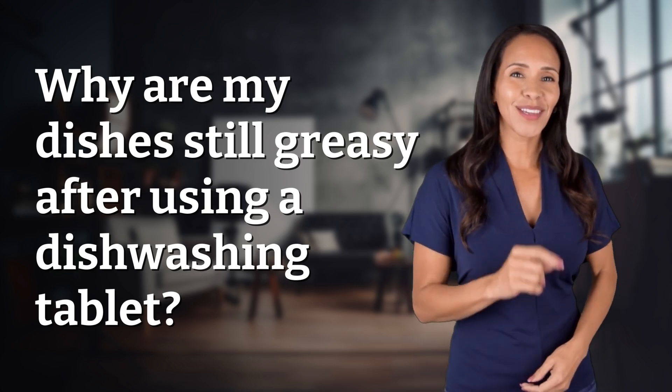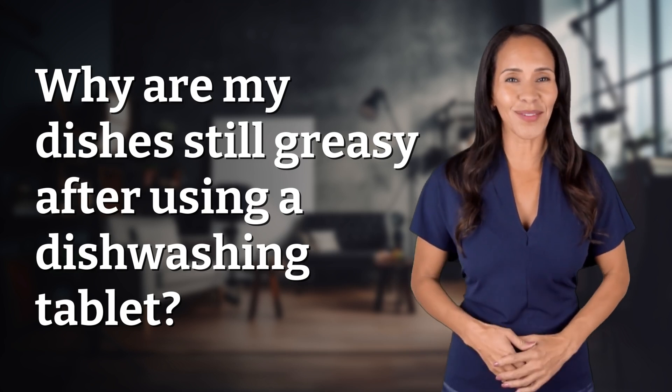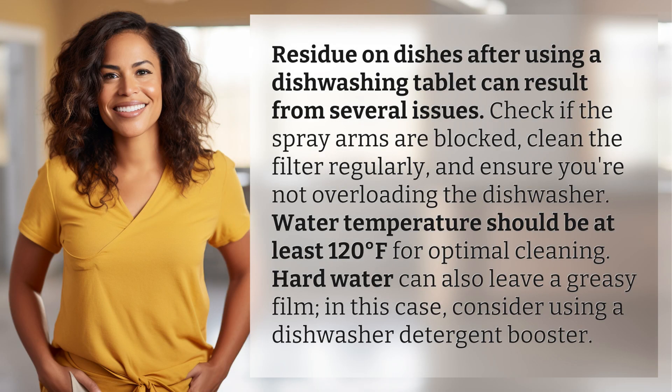Rapid fire answers coming your way — what's today's burning question? Let's find out. Residue on dishes after using a dishwashing tablet can result from several issues.